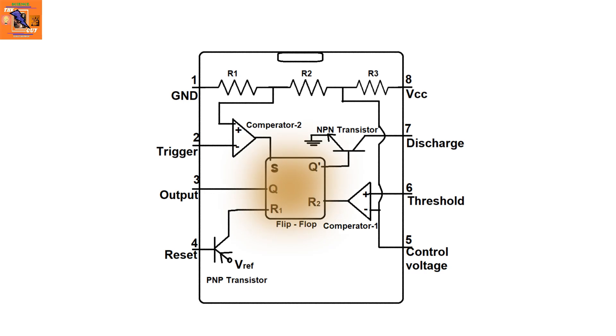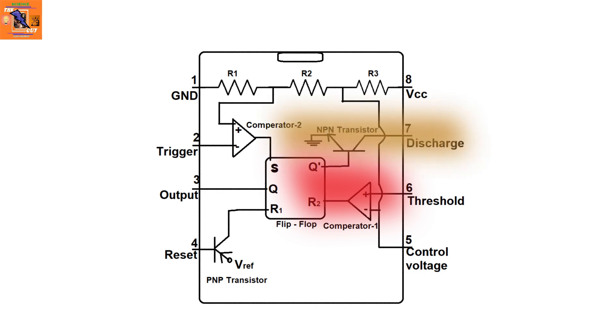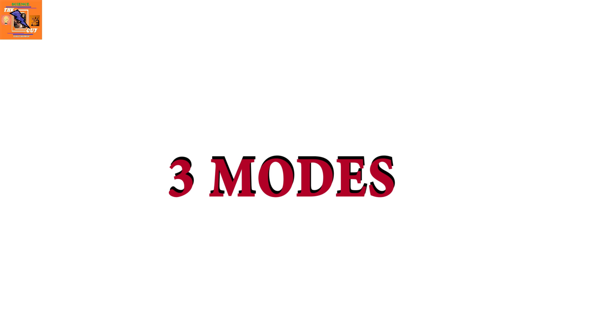The flip-flop in the IC works as follows: when the second comparator goes high, S goes high, which makes Q — connected to the output — go high as well, and Q-dash goes low. This disconnects the discharge pin from GND. When the first comparator goes high, it resets the IC, making Q-dash go high, which in turn connects the discharge pin to GND.